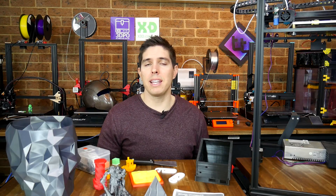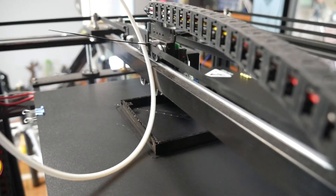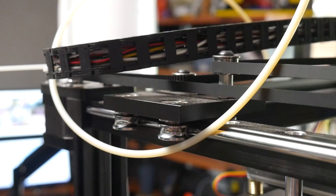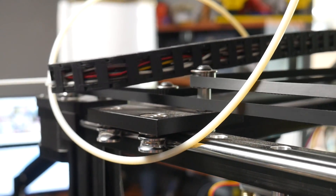The next problem is just silly — the Bowden PTFE tube is far too long. As well as adding to retraction woes, it dangles down, rubs on the belts, and even dangles down around the parts. While we're in that area, the cable chain also hangs down too low and rubs on the top side of the belts.